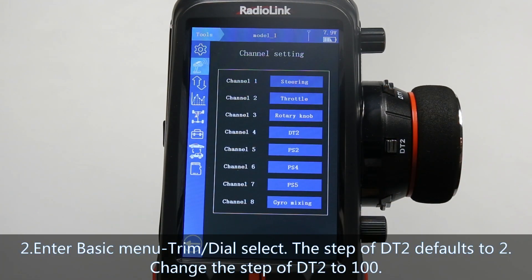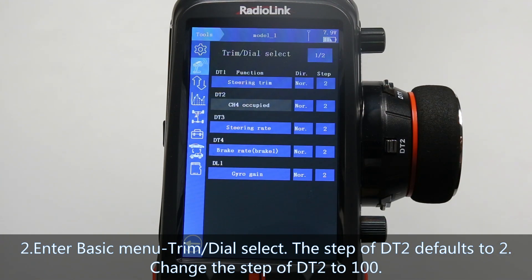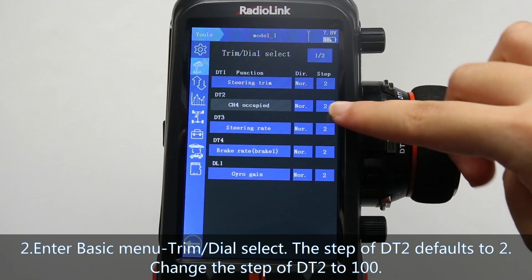Step 2: enter Basic menu, Trim/Dial Select. The step of DT2 is set to 2 by default, and change it to 100.